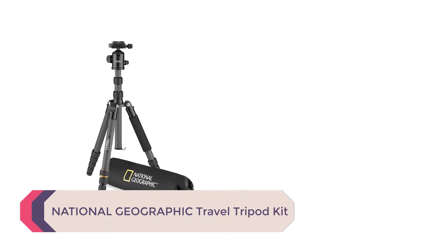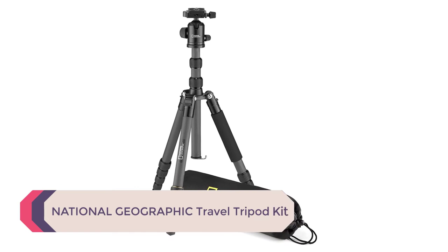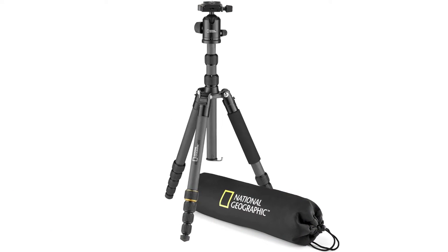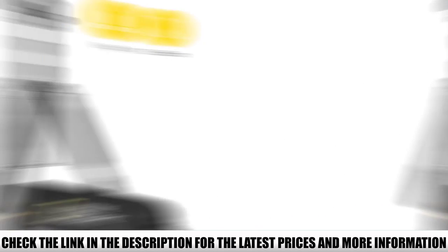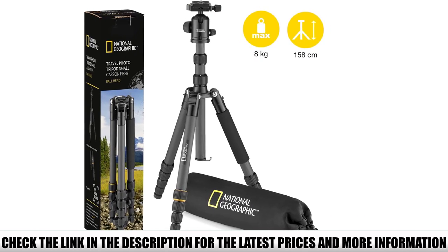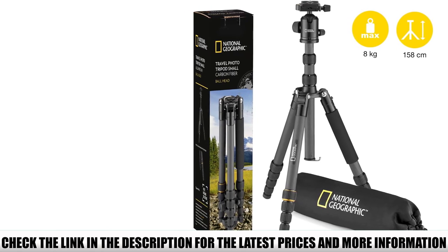Number 1: National Geographic Travel Tripod Kit. This tripod includes four twist locks on each leg so you can adjust the height based on what you need. The head is a 360-degree ball head with tilt and swivel motions to get the best shots. It even comes with a carrying case to make transportation easier.